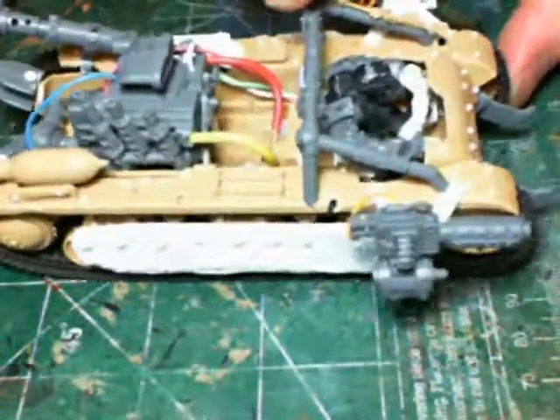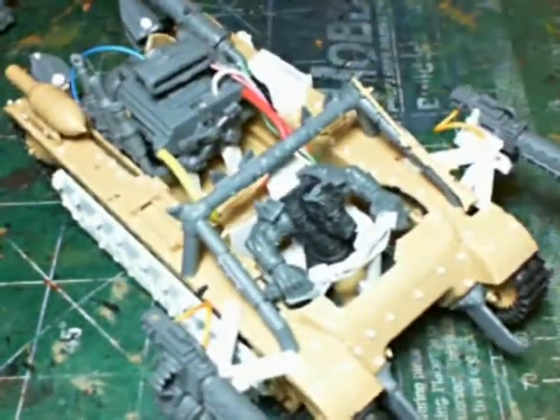That's it for this update. Probably when you see this buggy again it'll have some primer and paint on it. Going to start working on it — thanks for watching.